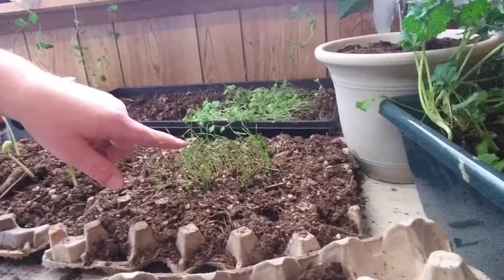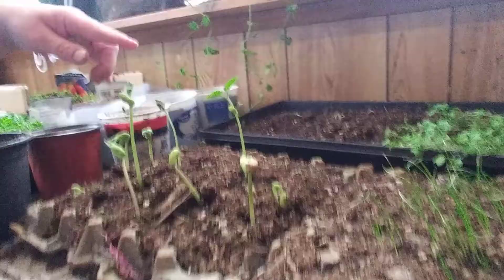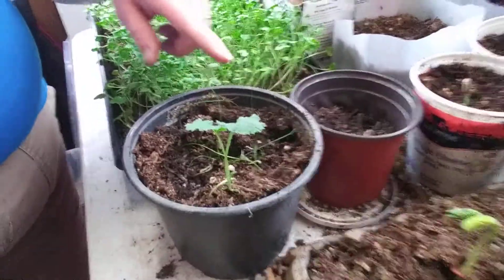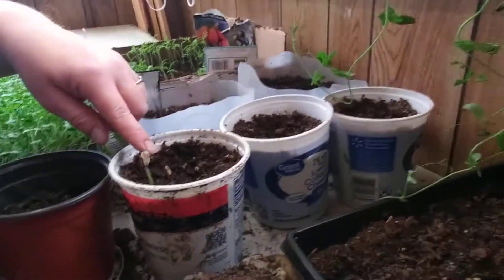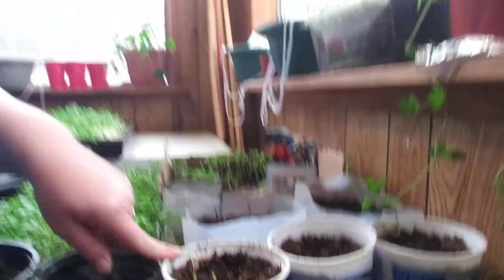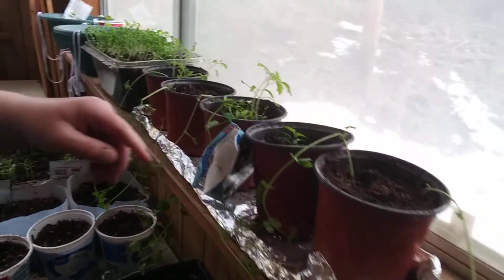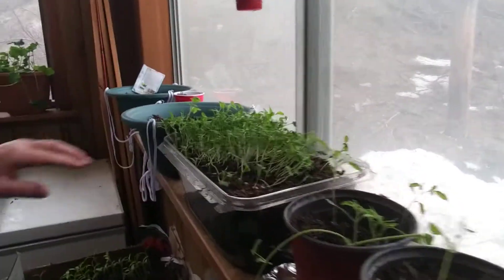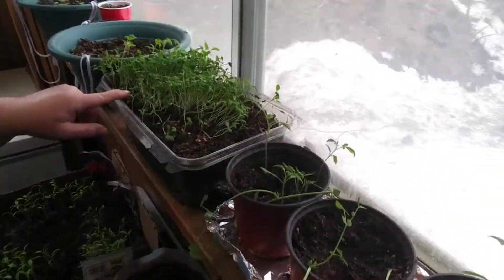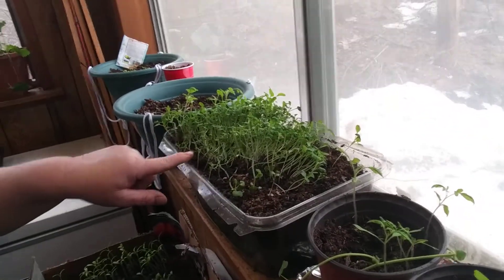Here are some onions that I've sprouted, some broccolis, and there's the beans. There are some chives in this one. I have the sunflower that I started and here are some peas.